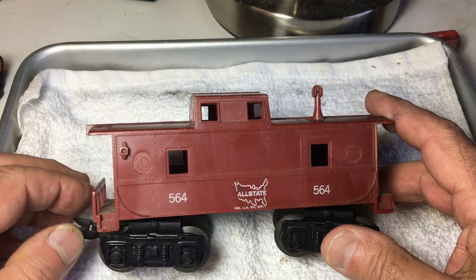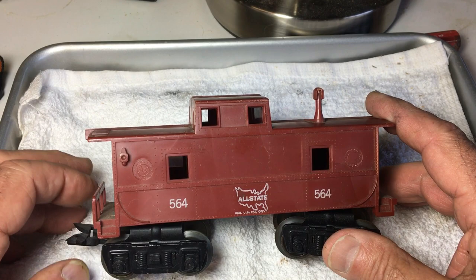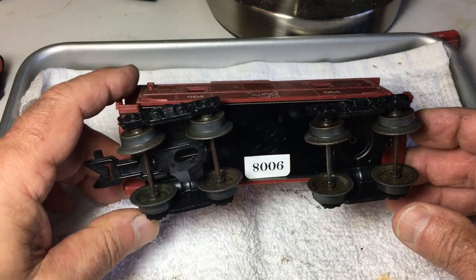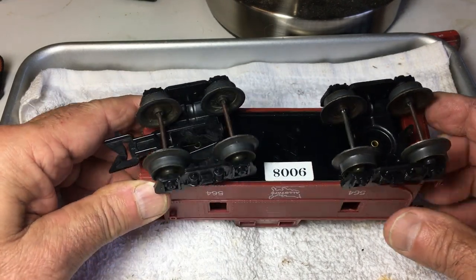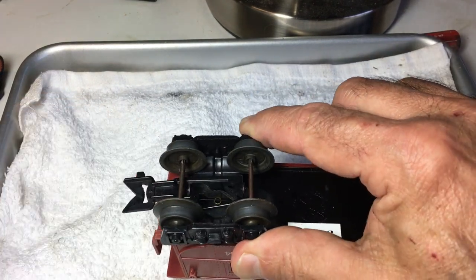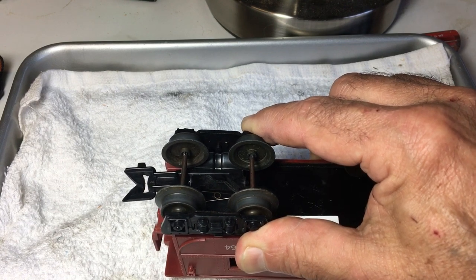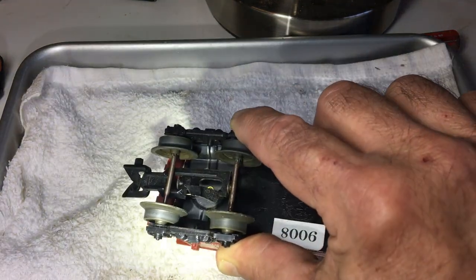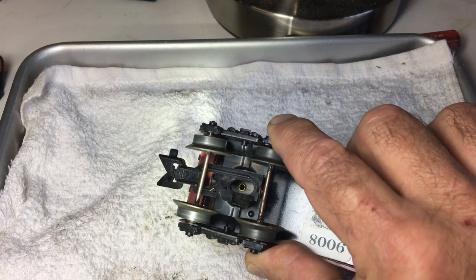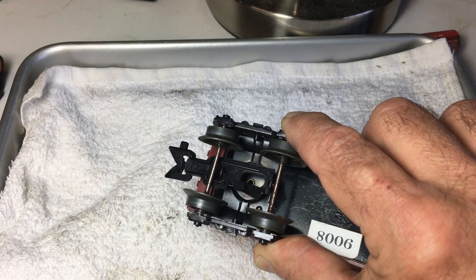So until you've had a coupler spring either come apart or pop out or whatever, and until you've had a problem, I'll bet most Train Fans have not really explored how the Marks Tilt Coupler works. Well right under here, let's see if we can get right in there — see that shiny little silver spring? It's really just like a hairpin.